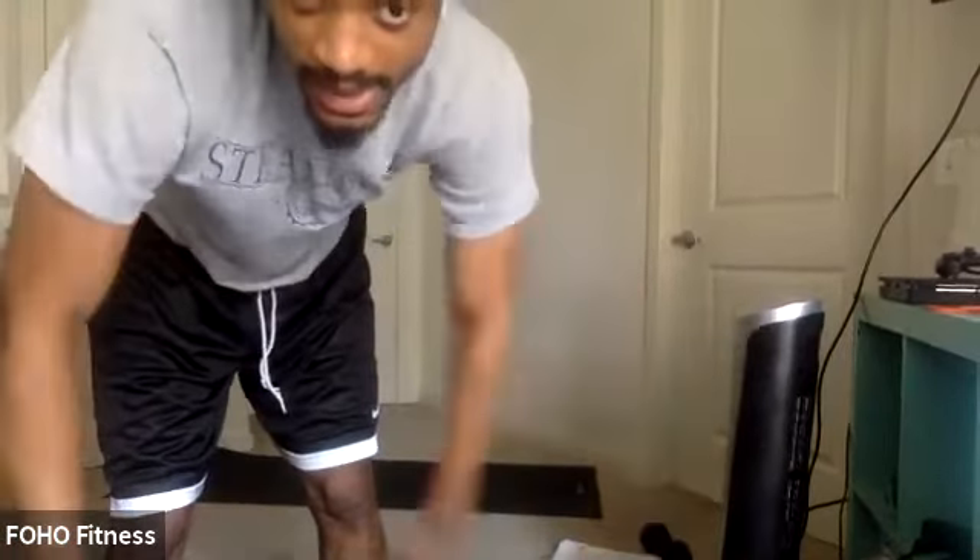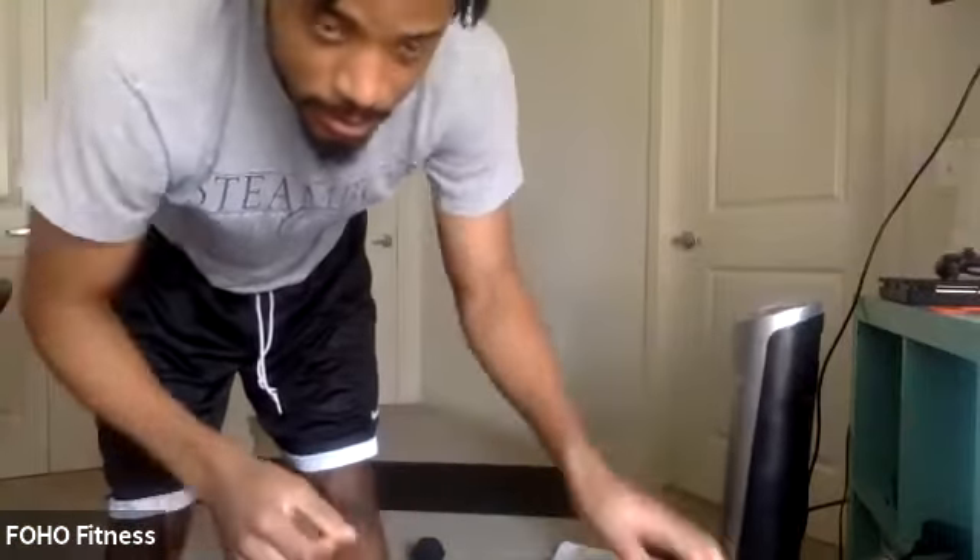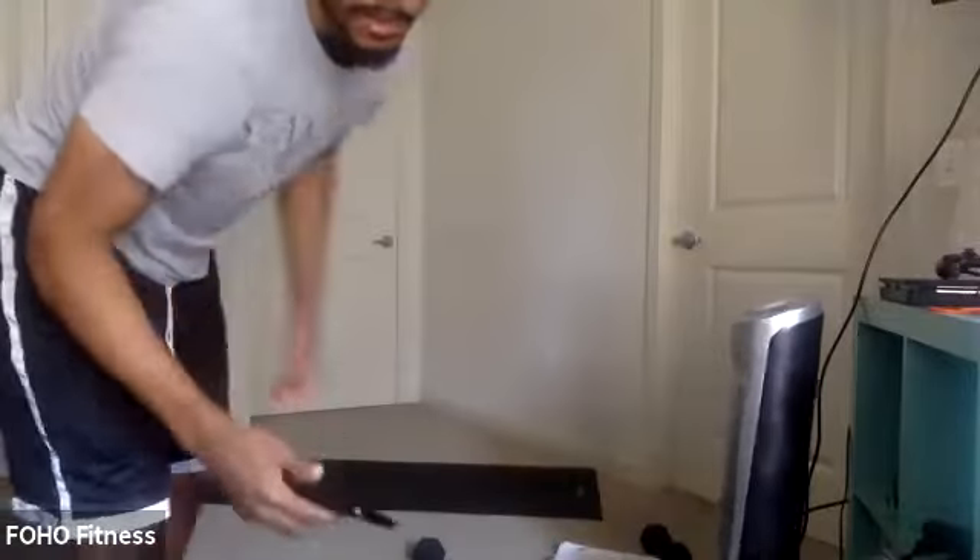All right, remember last time — switch that last side for the abduction. Ready? Three, two, one, and go. Get it. See y'all pushing. Keep working hard. We're almost there. Push to the finish line. Two, one. And relax.